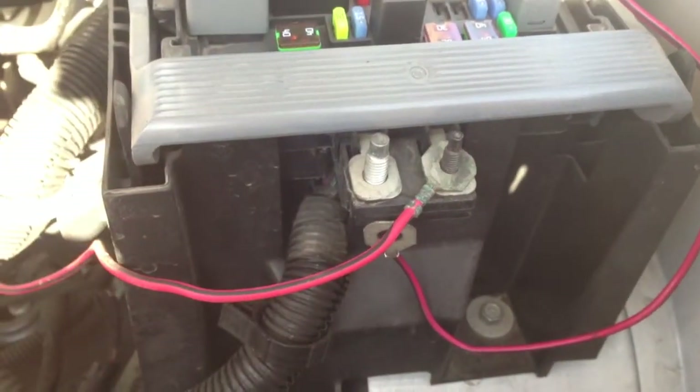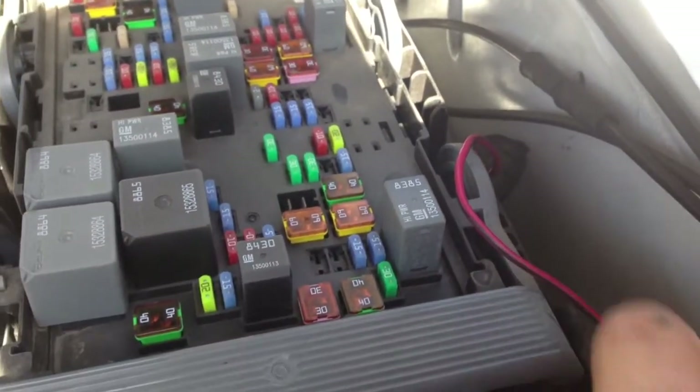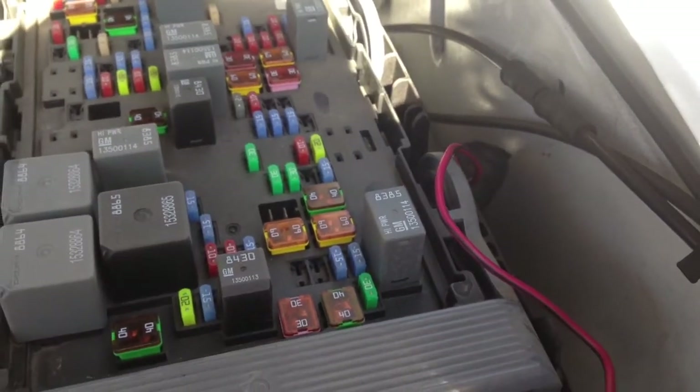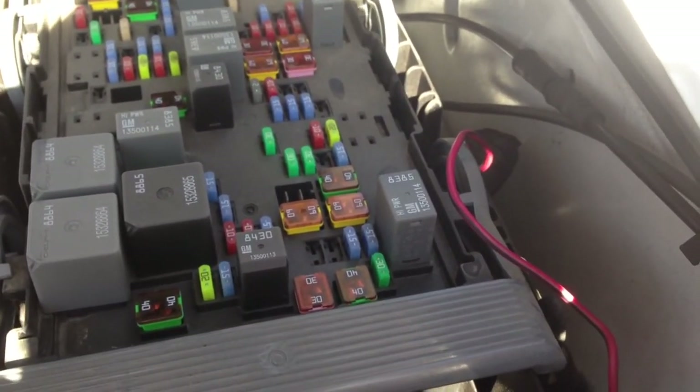There are two red and black wires: the one from underneath the brake booster, and the other one just to the right of the fuse block. Hopefully this is more helpful than any of the other YouTube videos out there. Thank you.